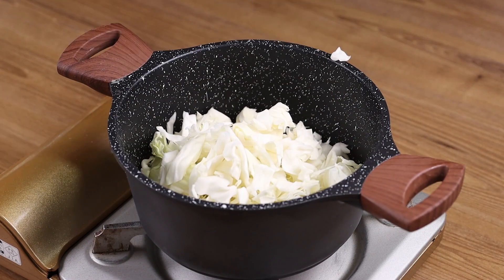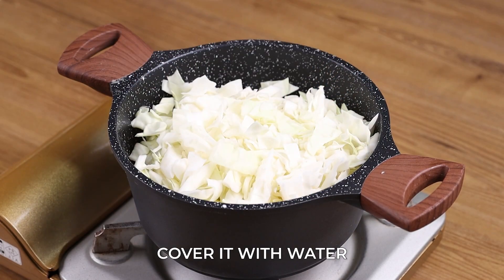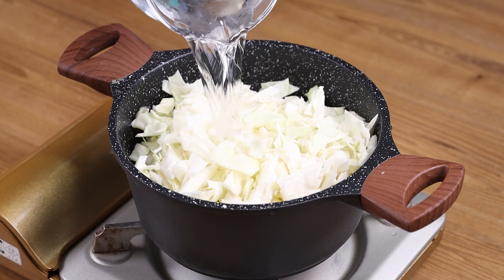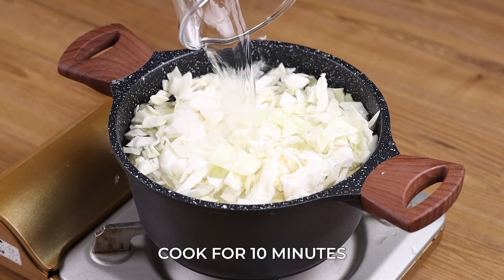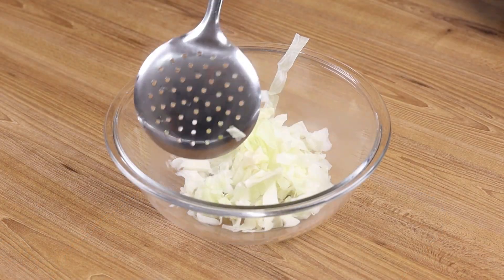Transfer it into a pot, cover it with water, and let it cook for 10 minutes. Then drain the water and add the boiled cabbage into a bowl.